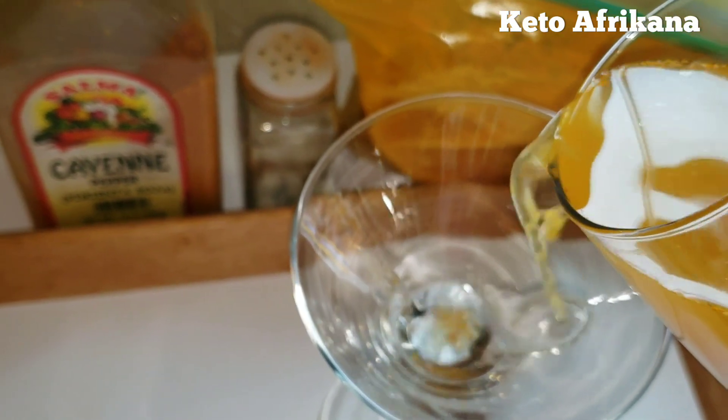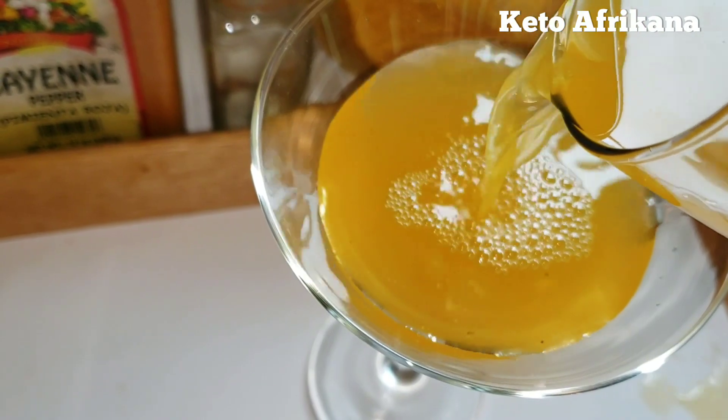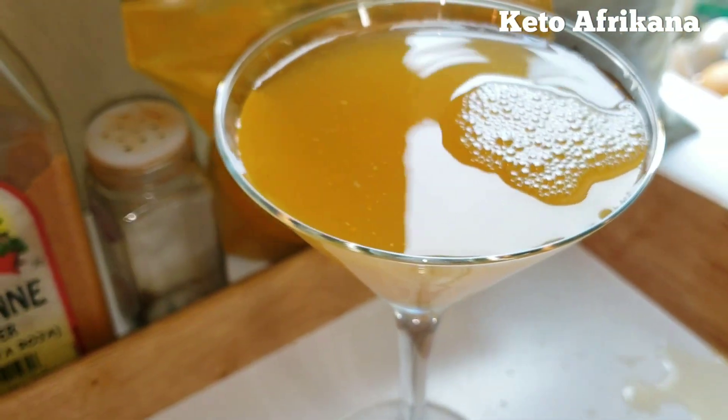So now I'm just going to pour it in this nice fancy glass right here — it just looks better. As you can see, it was super simple, right? It wasn't difficult. These are probably ingredients you likely already have on hand at home. Just make sure that all of the ingredients are nicely stirred and dissolved in the drink. You might have to warm it up in the microwave for a few seconds, but nothing too major.